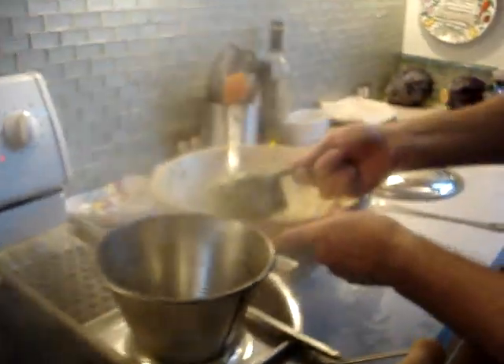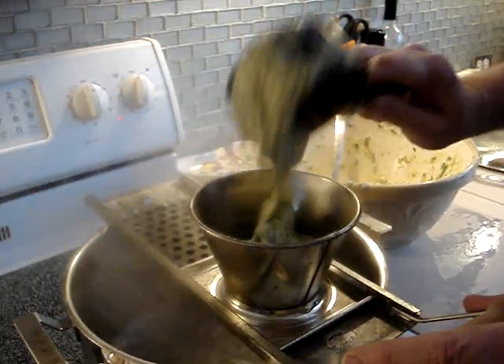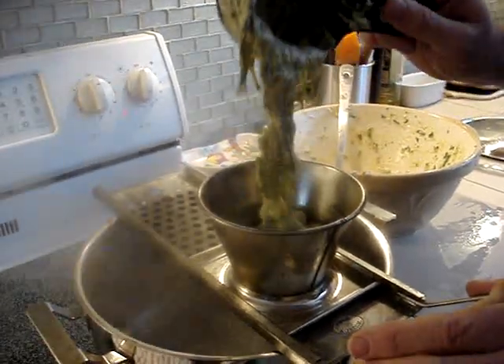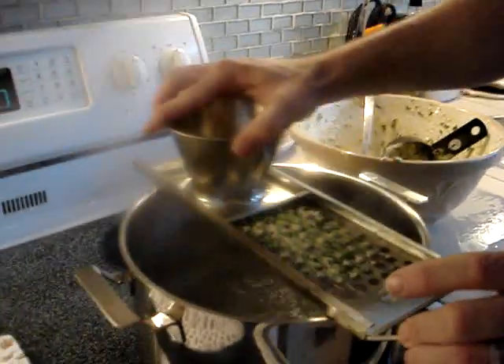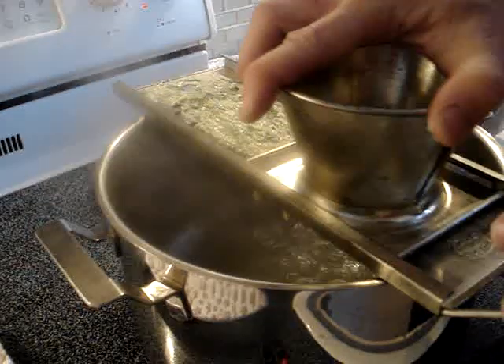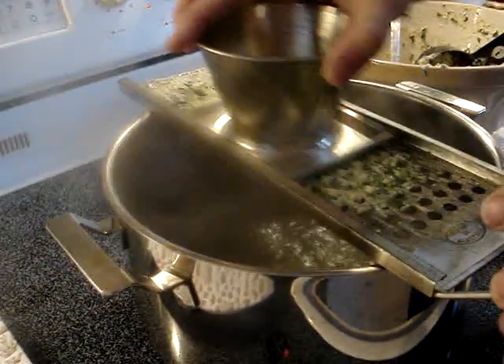And then you take a cup or so of your batter. This is Spätzle with spinach. Put that in there. And now you're going to run the funnel over the grater. What it's doing is creating blobs of Spätzle dough that go right into the boiling water.